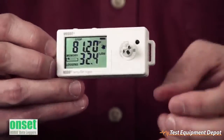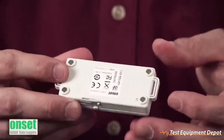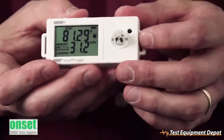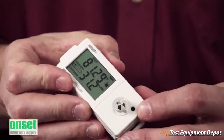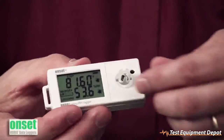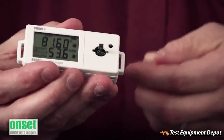We have a new case design. On the side, we have tabs which allow you to run zip ties through to strap this to something. On the back, we have four rare earth magnets so you can stick it to something metallic. On the front, to help increase the response time, we've put the thermistor right here sticking outside of the case, and we also have the relative humidity sensor mounted right on the front. This is also user-replaceable just by twisting the cap off and exposing the sensor and pulling it out.